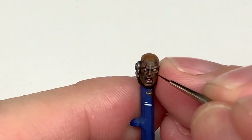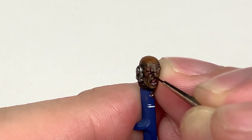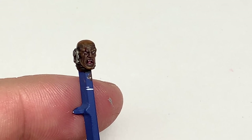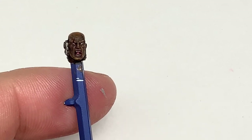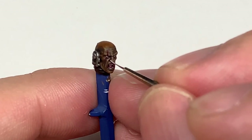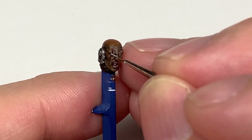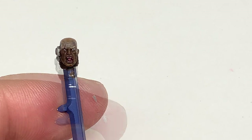Now I'm going to use a tiny little bit of Vallejo Black to do a little spot in each eye. Obviously if you get the eyes wrong you can go back and do them again — it doesn't matter too much. I'm now going to use a little bit of Vallejo White which has been sitting in my wet palette for a few days so it's gone really runny. I'm just going to use that to go over the top of that pupil to make it look like he's slightly blind in one eye — like he's got some sort of eye damage.